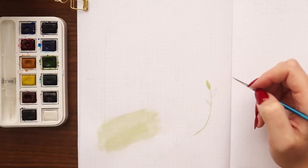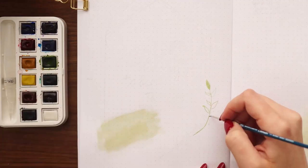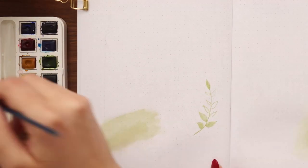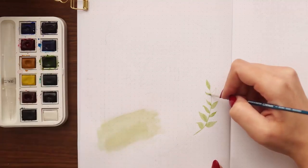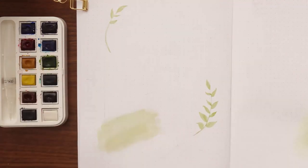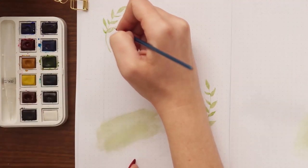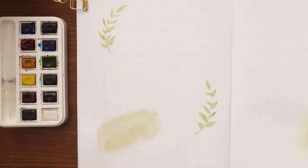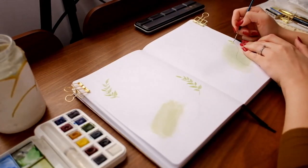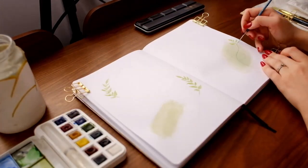Once I had the shapes down I wanted to add the leaves, so I'm going in with the same green but with less water on the brush so the pigment comes out darker, using a more detailed brush to create these branches. I'm trying to draw a variety of shapes and sizes of leaves — some directly attached to the main stem, some on their own little stems — to add variety and make them look a little more realistic.